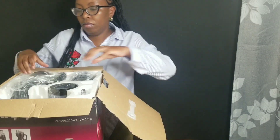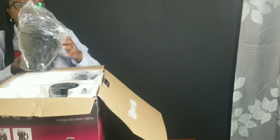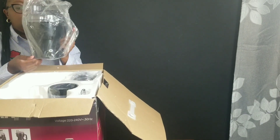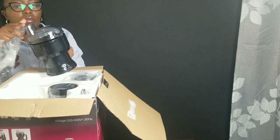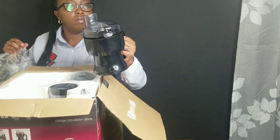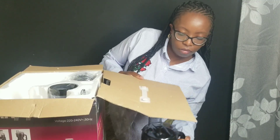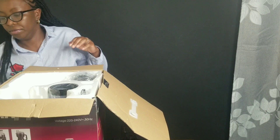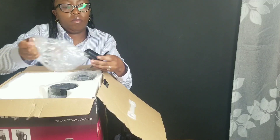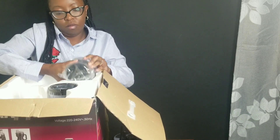That is a slicer and it's for making vegetable slices. That is a chopper — it's mostly designed for meat, onions, mayonnaise, vegetable sauces, and you can also use it when making baby food. Most of these things are made to make work easy in the kitchen, and I really appreciate that because you also want to save time when doing your stuff at home.